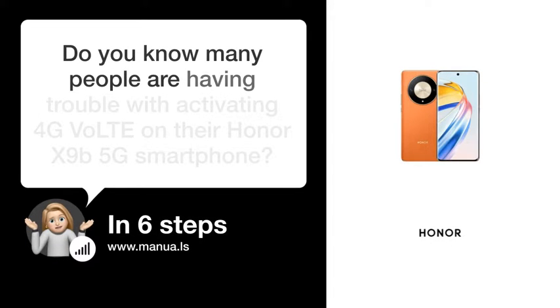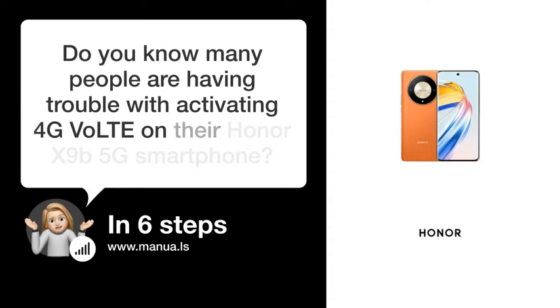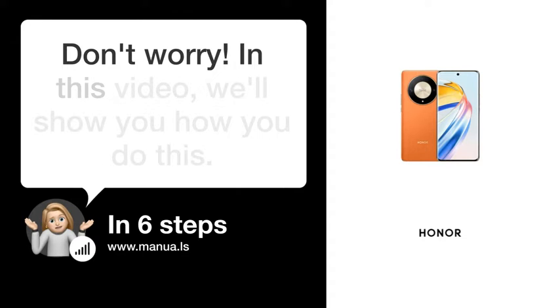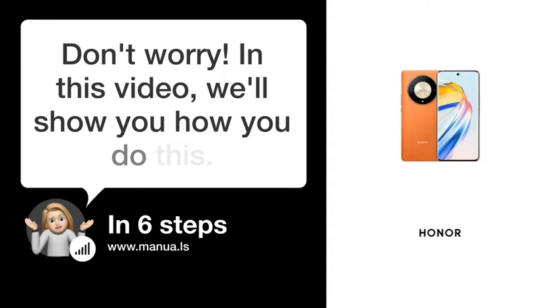Do you know many people are having trouble with activating 4G VoLTE on their Honor X9B 5G smartphone? Don't worry. In this video, we'll show you how to do this. Let's start.